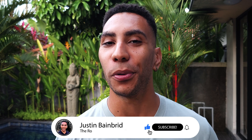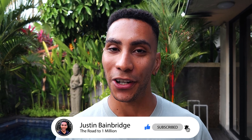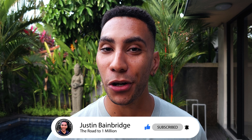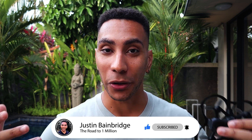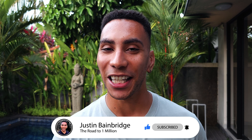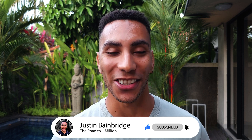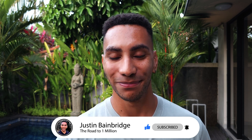I'll leave some links in the description to where you can pick this up. If you want to see my process of learning to fly FPV going through the whole journey, check out that video. And if you want to see me try to fly FPV to the top of a volcano, check out that video too. Thank you so much for watching and putting up with my terrible voice today — I'll see you in the next one!